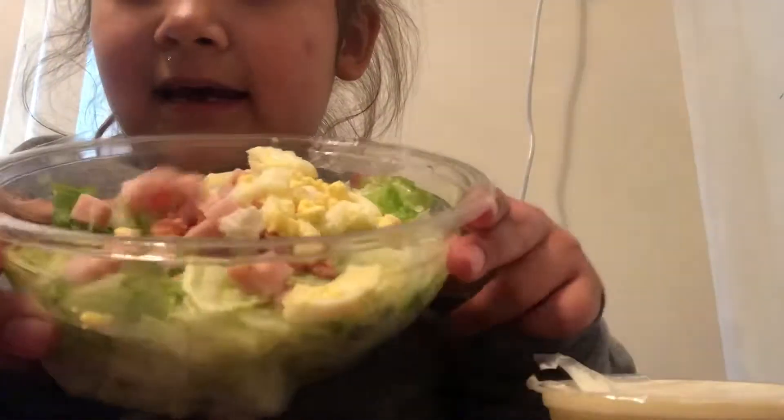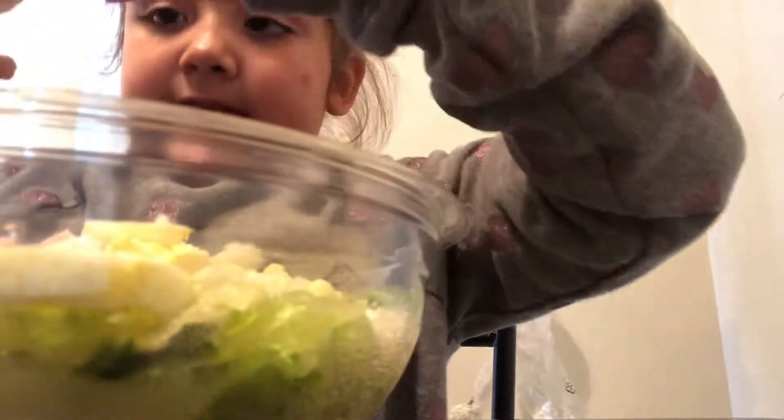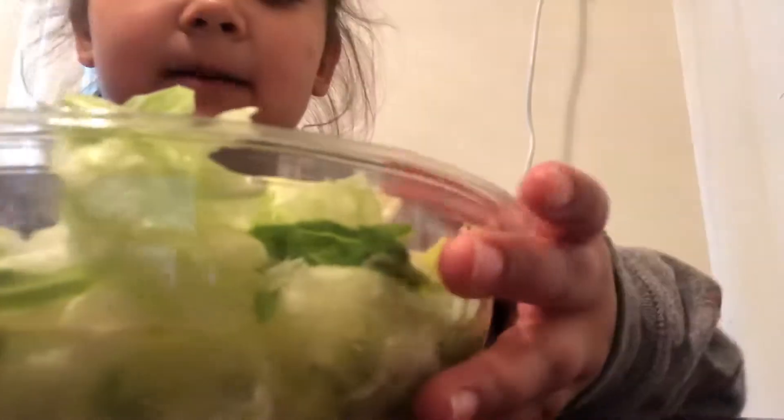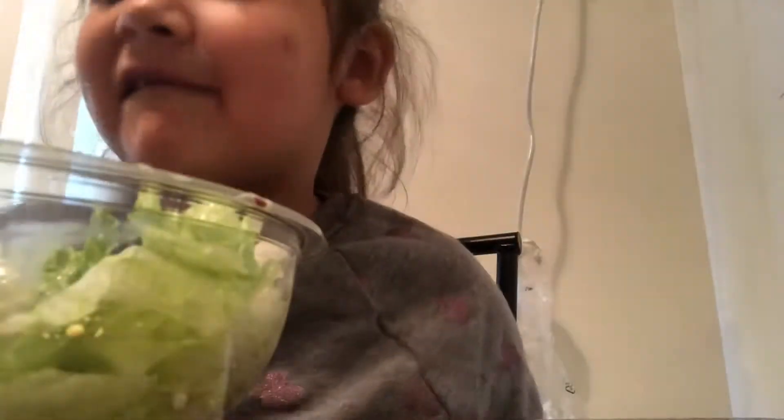I have all my ingredients mixed up and now I'm gonna put the final touch. So that's how my mom does it — she mixes it, but it doesn't mix because I need to mix it with a fork. I want to know why my fork is this small — why is it this small?